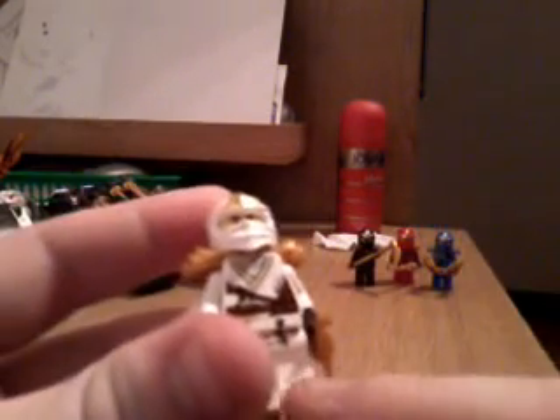Starting off, we have Zane with his golden weapons — I forget what they're called, something beginning with S. He comes with two of these which are very nicely detailed. Zane himself is very nicely detailed too. Taking off his little mask, you know, and it goes back on nicely. He has a very nice color scheme of white, a little bit of black, creamy brown, and gold — very nicely done.